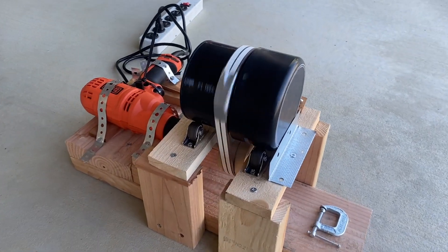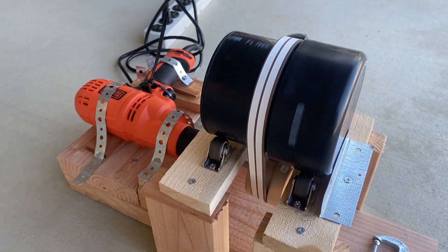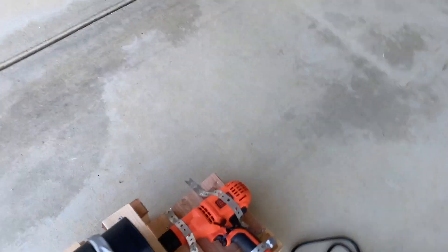It's been about an hour since I started it, and everything's looking real good. No migration of the belt or anything like that. Speed's been constant, so I'll let it go about four hours.